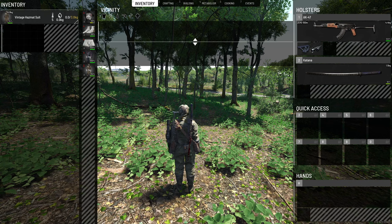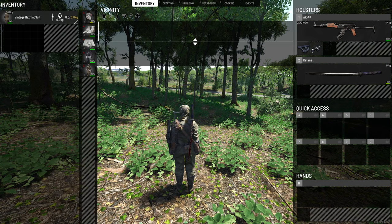Think of it like this — from 100% down to 80% you have full protection. Lower than 80% is when radiation starts to really pour into your suit, and below 30% it will do zero for you.